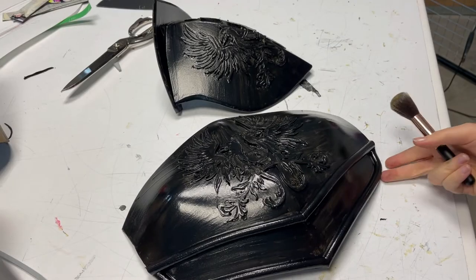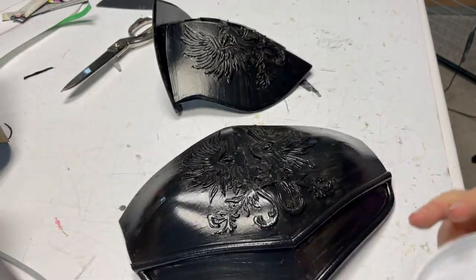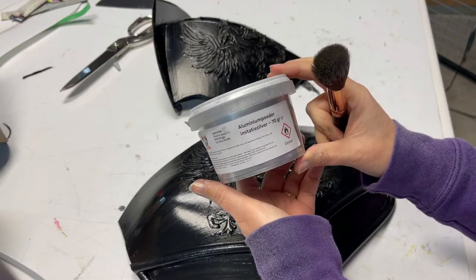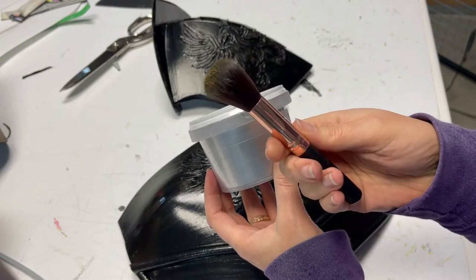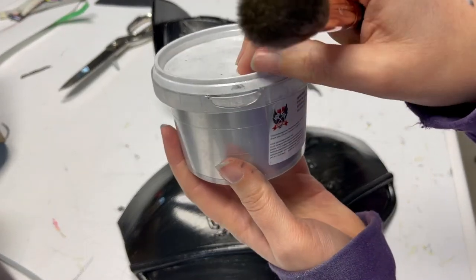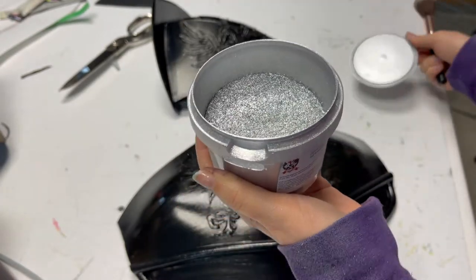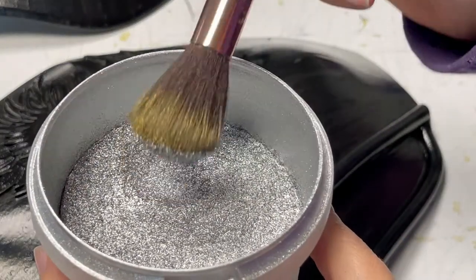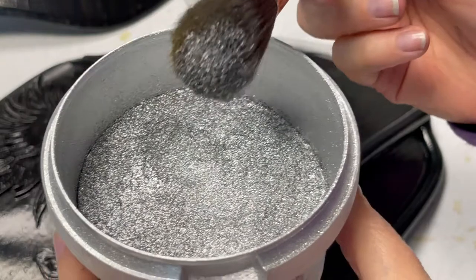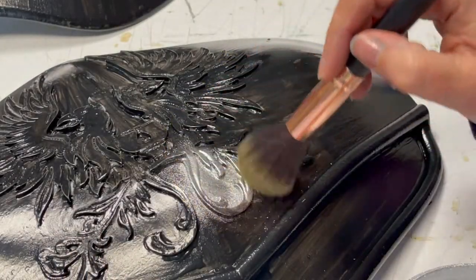My favorite part finally — shining! Do you remember why we used a sticky primer? Because now we have to use pigments. You need a soft makeup brush to apply the pigment. Put the brush into the pigments, remove the excess, don't breathe them in, and then pass it over the sticky primer. The sticky primer will capture the pigment.